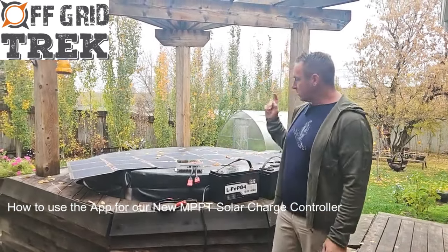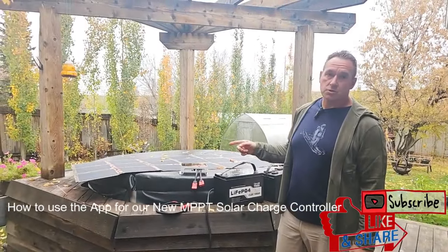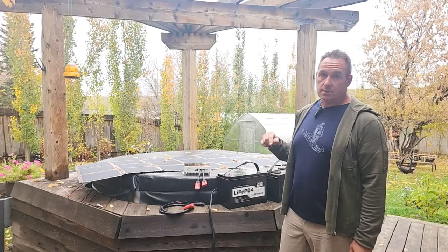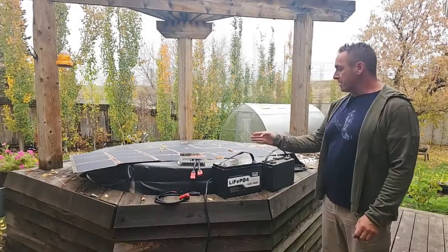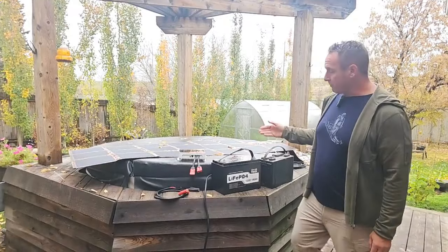Hey guys, Renny here with Off Grid Trek. I just want to go over quickly our brand new solar charge controller for a 300-watt solar bug out kit. I want to show you how you can change between two different battery chemistries using the app that we offer as well.